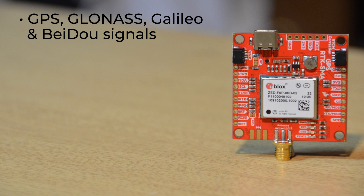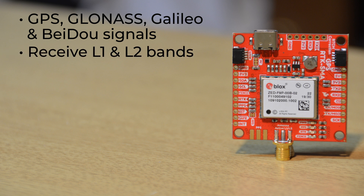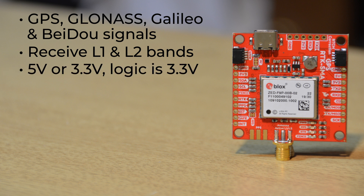It's also the first module without a multi-thousand dollar price tag that can receive not only the L1 band, but also the more recent L2 band. It'll operate at either 5 or 3.3 volts. However, all logic is 3.3V, and it only draws about 35mA.